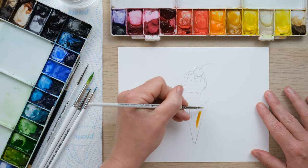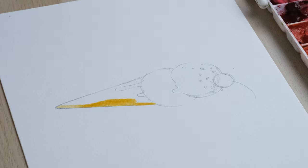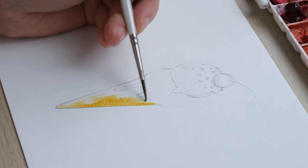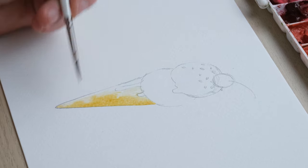We're going to take yellow ochre and with a size 2 brush just sweep it down one side, clean off the brush, and then take that color across using just water, not using any more color.